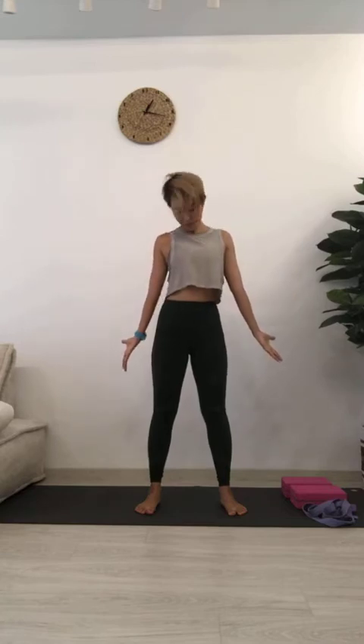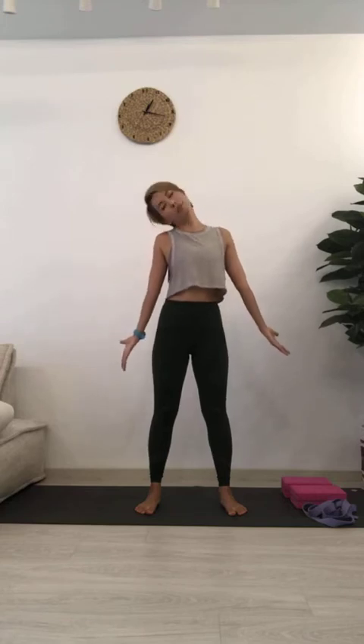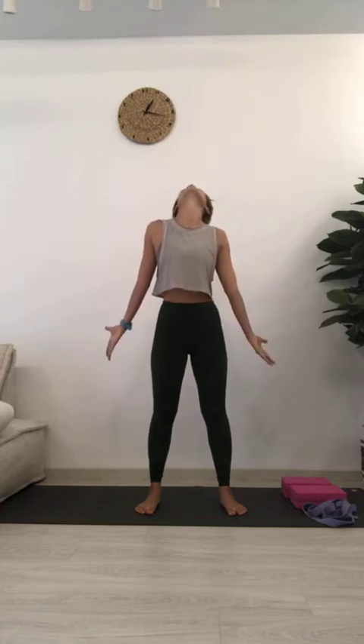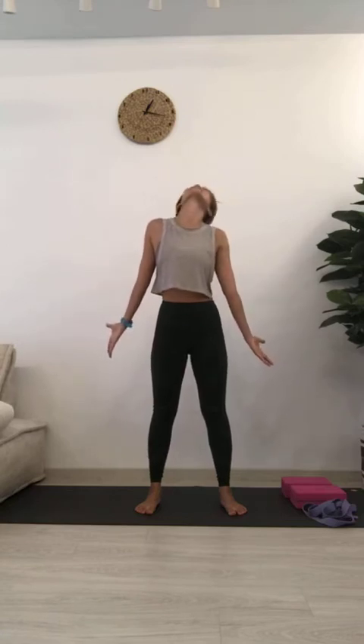Change direction and breathe out. Start to feel what's happening in the neck, the shoulders, the upper back, and see if your breath can flow smoothly as you inhale and exhale. Slowly come back to center.